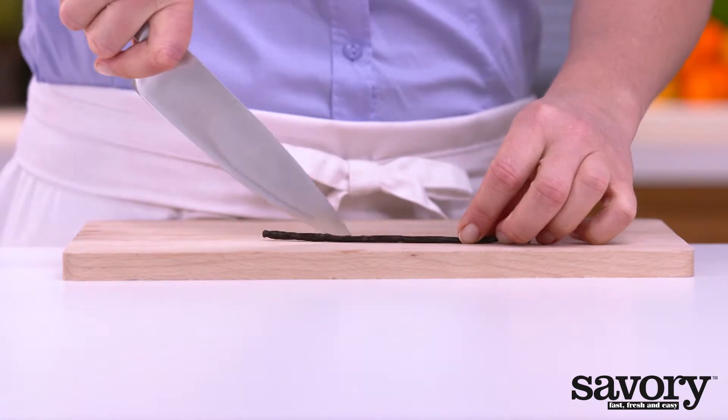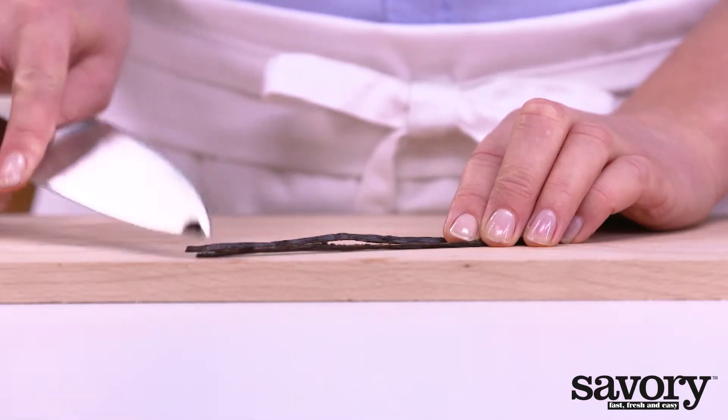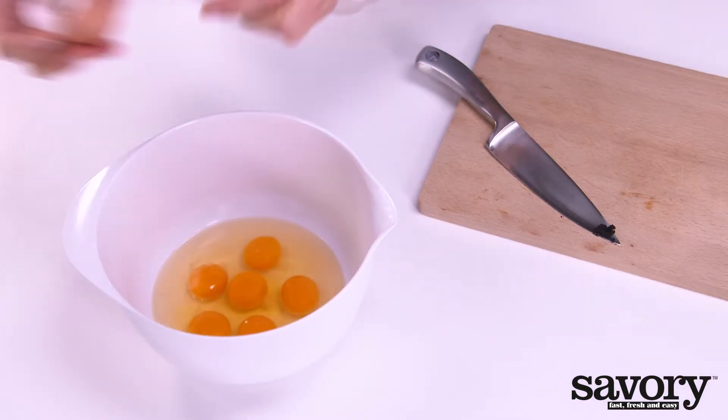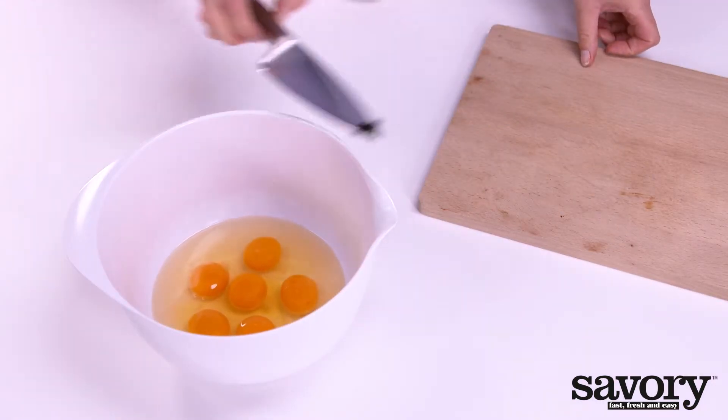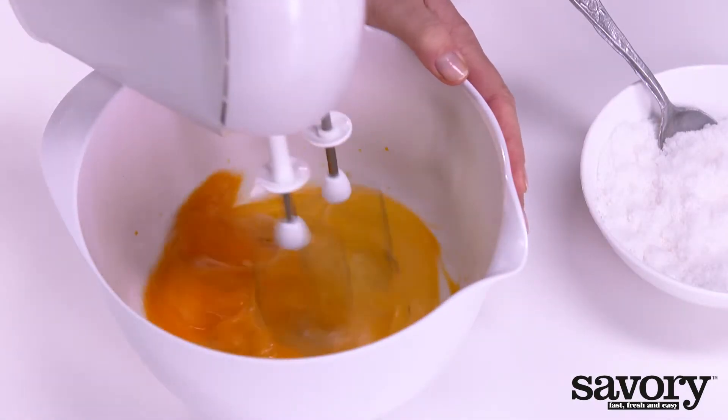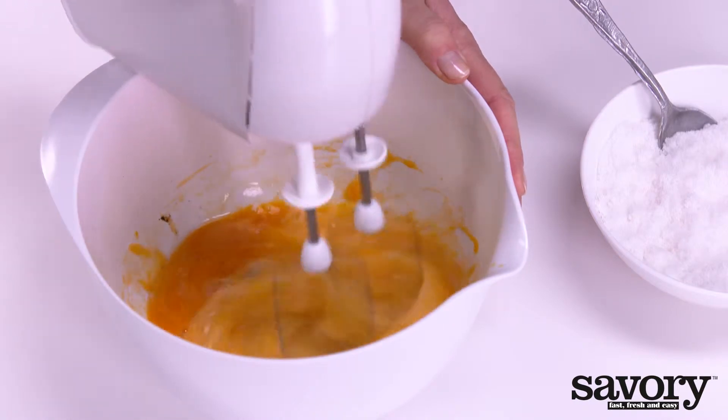Cut open the vanilla pod and scrape out the pulp with the tip of a knife. Add the pulp and the eggs to a large bowl. Beat with a mixer for three minutes until light and fluffy.